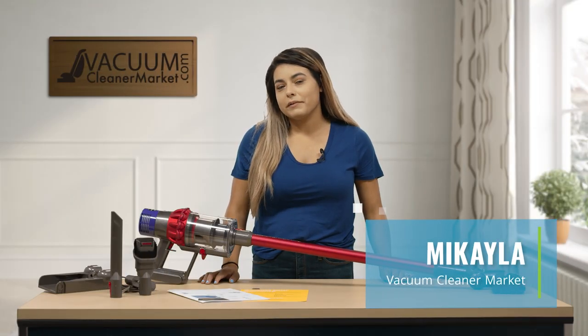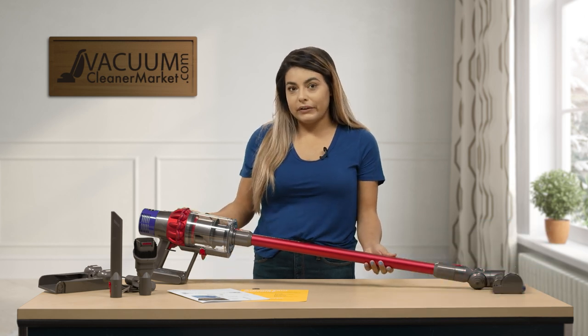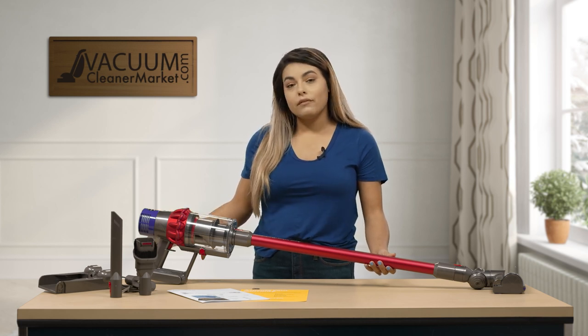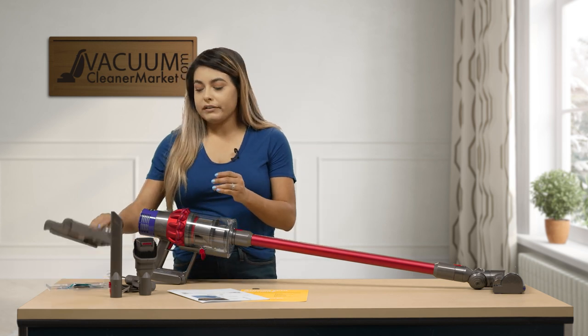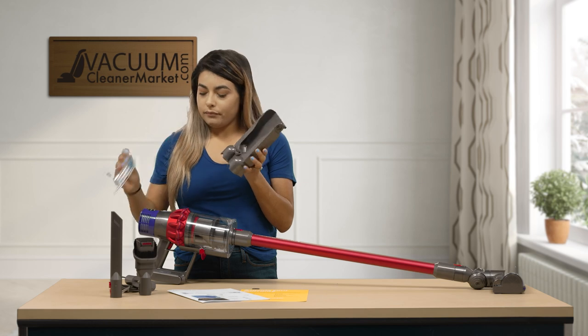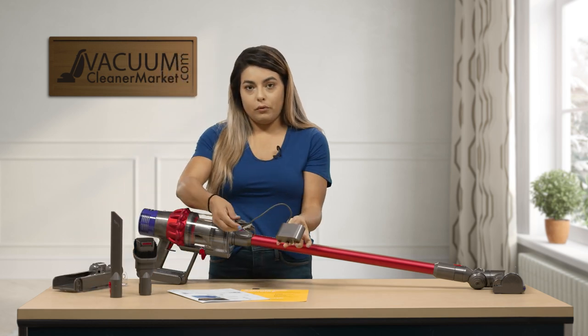Hi, I'm Mikayla with Vacuum Cleaner Market, and I'm going to be talking to you about the Dyson Cyclone V10 Motorhead. This model is a cordless vacuum cleaner, which means it does not have a cord, but it does have a charging port. So out of your box, you will get two attachments that you can attach onto your wall, and then you also get your charging cord.